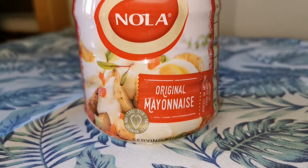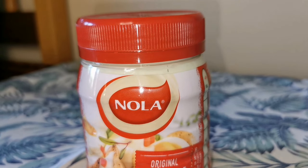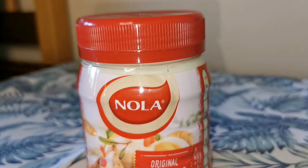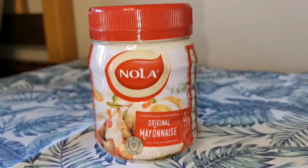The first ingredient for this DIY is mayonnaise, which is classified as an oil. It primarily consists of canola or soybean oil along with egg yolks, vinegar, and lemon juice. Some brands may even have additional ingredients such as olive oil and dijon mustard.